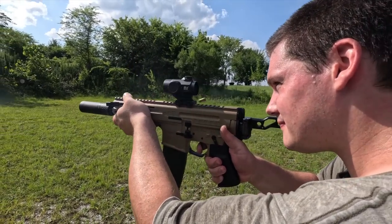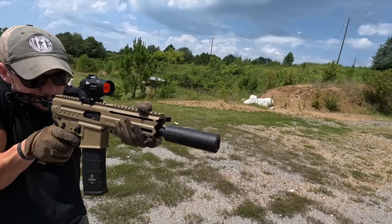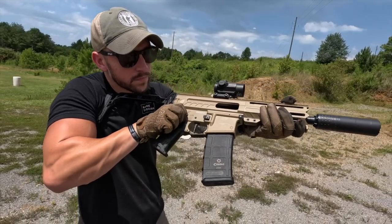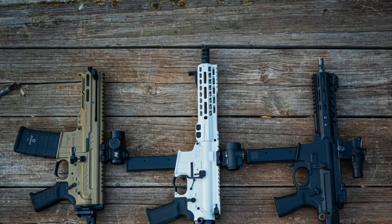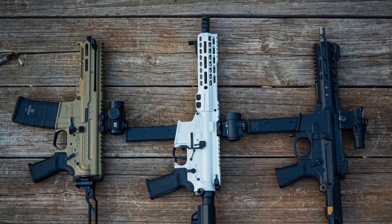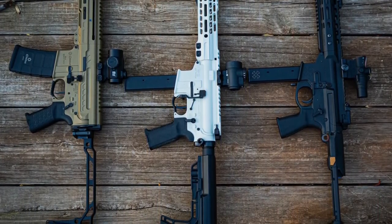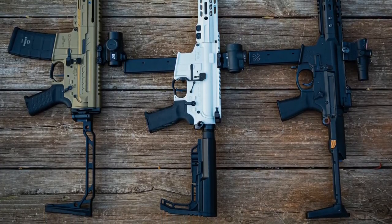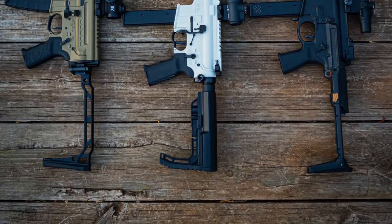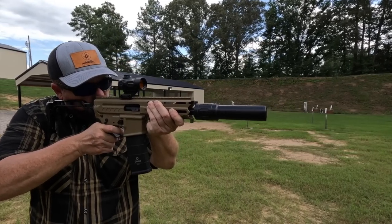Let's start with direct blowback. Direct blowback is the operating system used by the vast majority of pistol caliber carbines on the market. It's okay — it gets the job done and is usually fairly cheap to produce. The bad part is the bolt carrier needs to be weighed down significantly to slow the action, making it unusually heavy with harsher-than-expected recoil from 9mm. They also get very dirty quickly, leading to reliability issues. Guns using this system include the CZ Scorpion, almost all AR-9s like the Noveske Space Invader, and most other subguns.